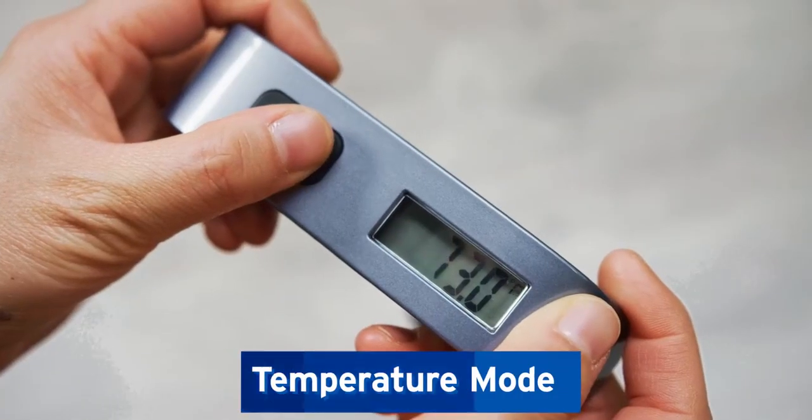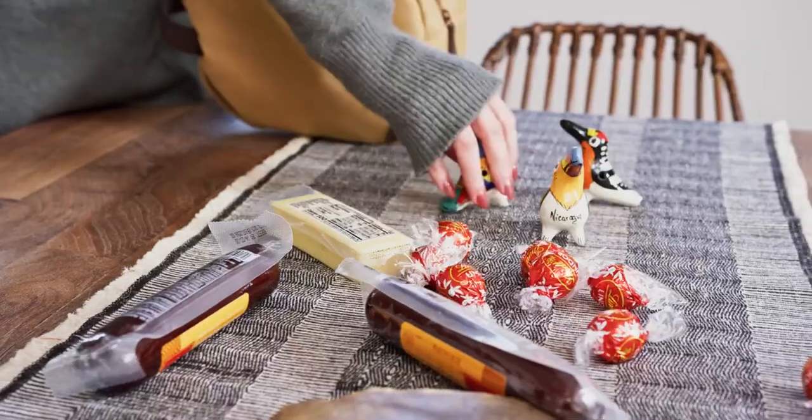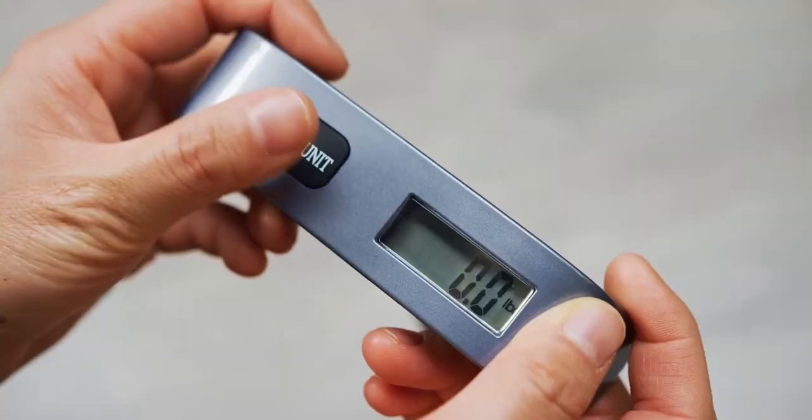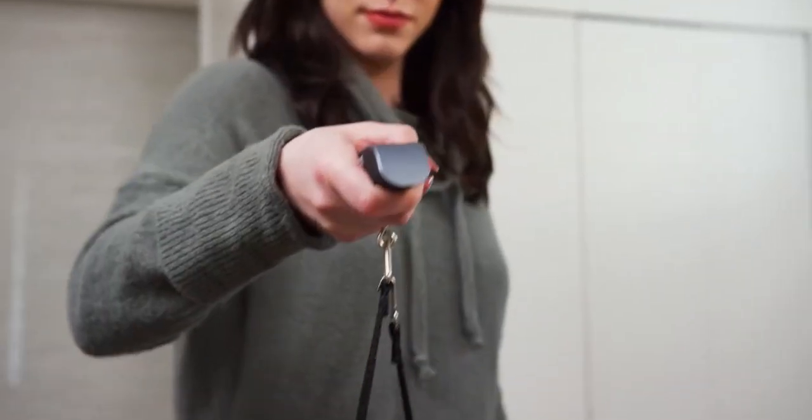Use temperature mode to ensure your luggage never goes through extreme temperatures, protecting even the most special souvenirs. For international travelers, take out the guesswork by easily converting measurements.